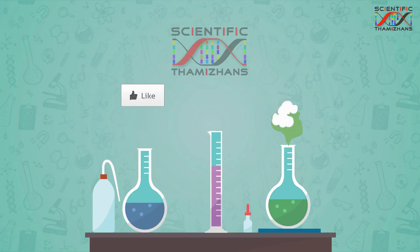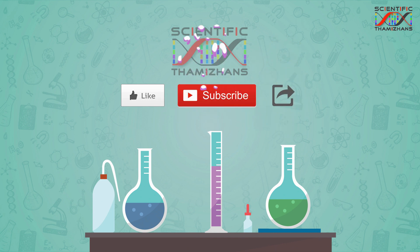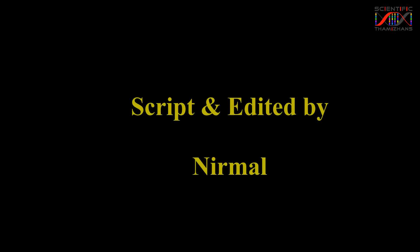So this video is a great video. Please like and share with your friends. Please subscribe. Bye.